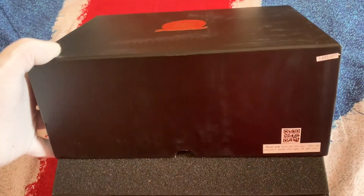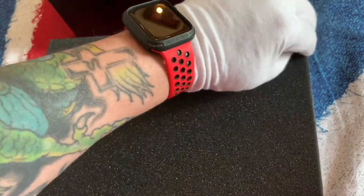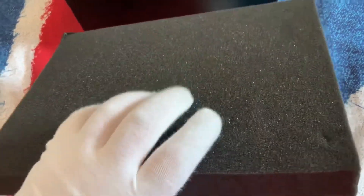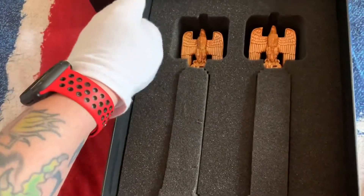This is a box, it's pretty big, really pretty big. These came from Italy, received them today. Let's get this off, take rubber pads, here they are.